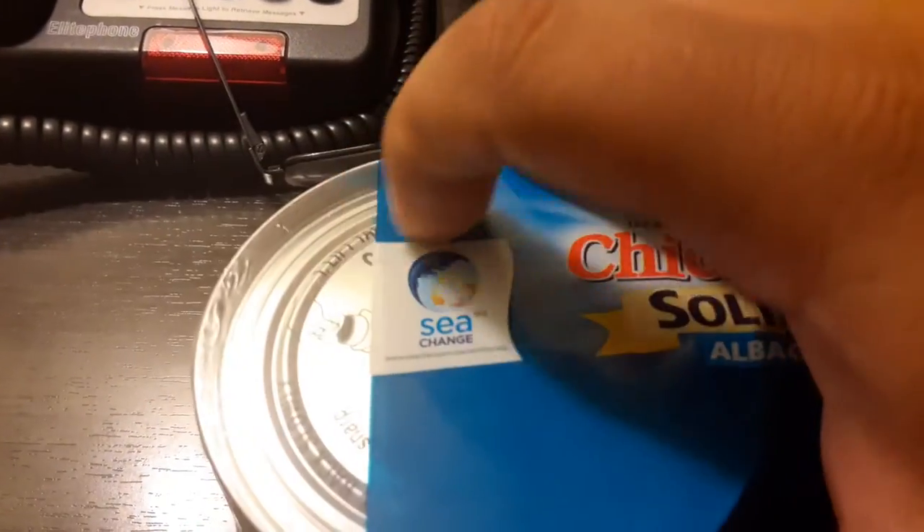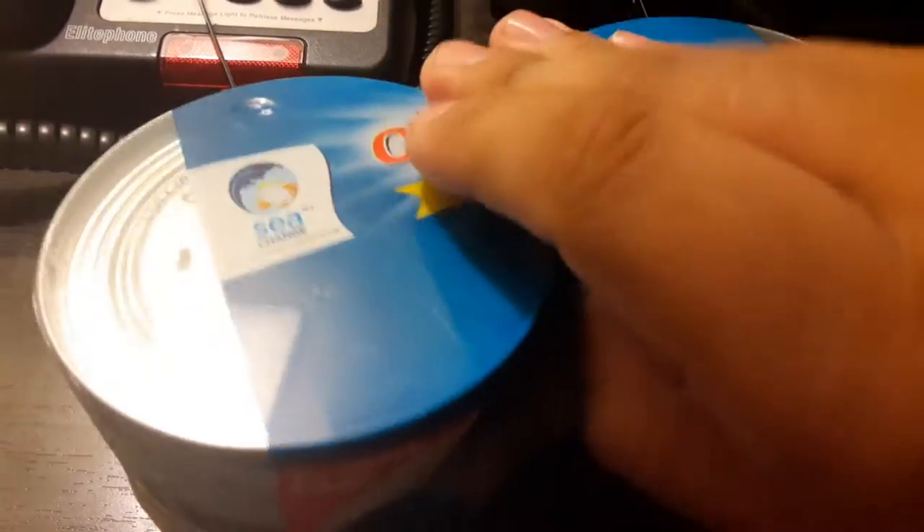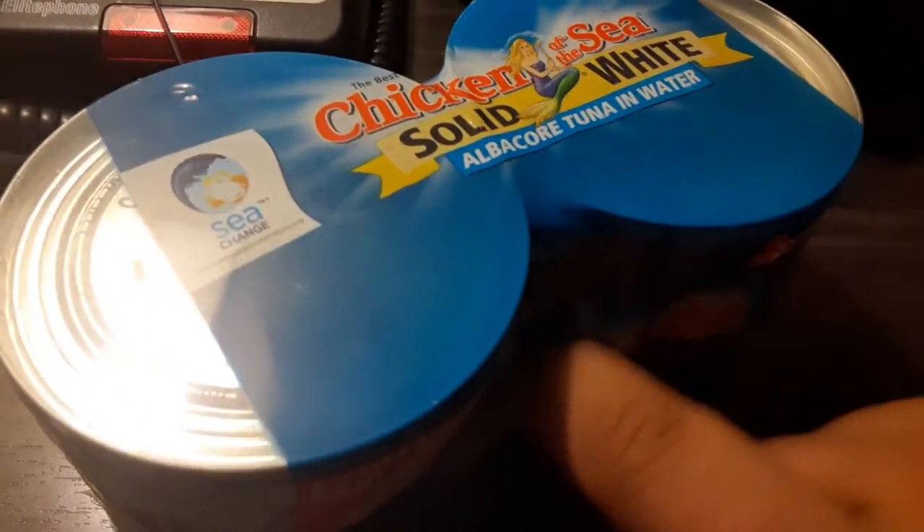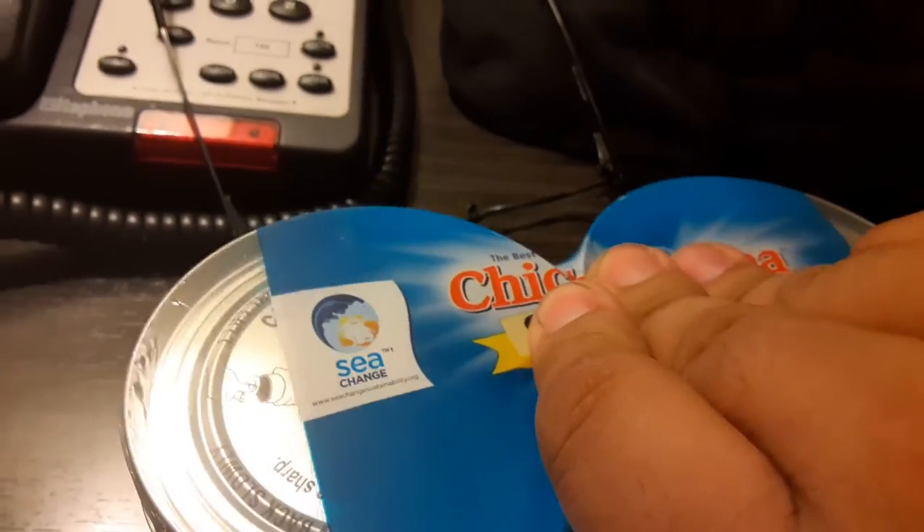And this one's really cool because it has like the tops on here that you can just pop open fairly easy. Let me show you. Okay, these are the tops that I was telling you about. Kind of like cat food or dog food.